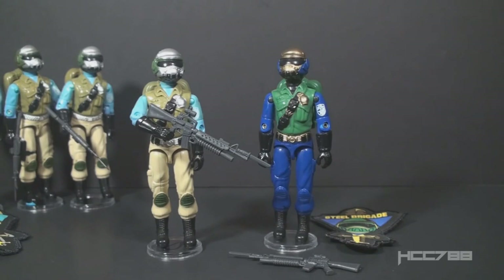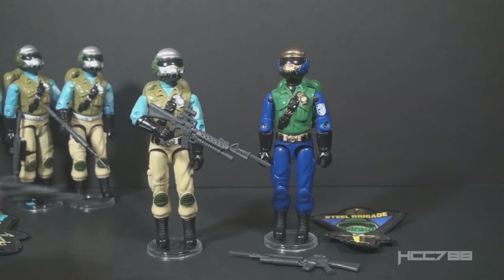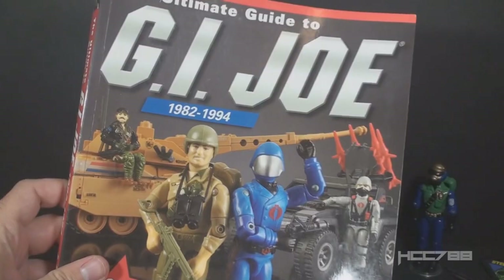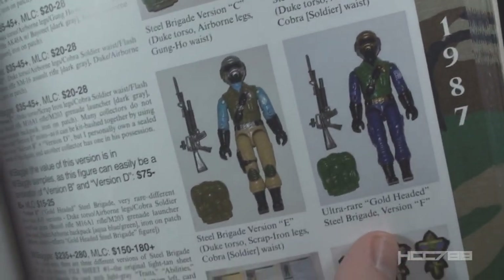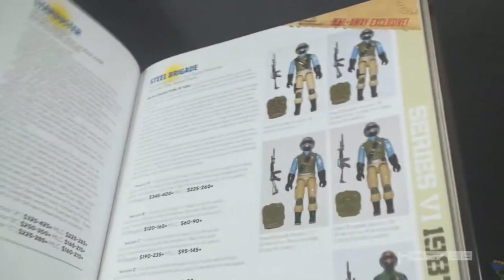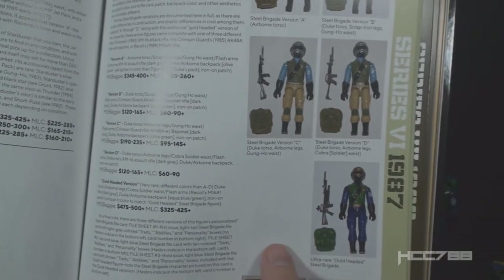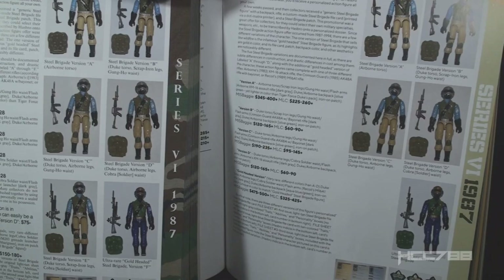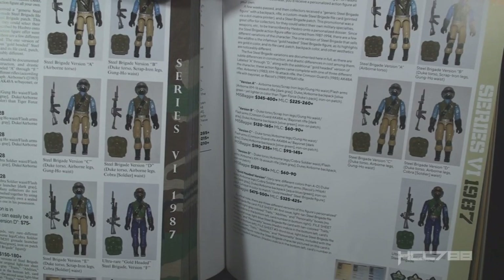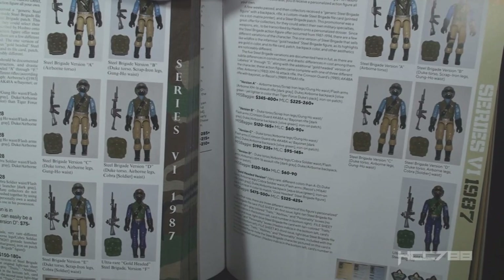With one caveat — the latest releases of version 1D included the same rifle that version 2 came with, while earlier releases of version 1D had a reissue of Airborne's rifle. The second edition of the Ultimate Guide to G.I. Joe by Mark Belomo lists the Goldhead Steel Brigade as version F, meaning it's a variation of version 1. In the recently released third edition, the Goldhead figure is no longer listed as version F, indicating it is a separate version. Note also that version 1E is no longer listed. YoJoe.com also lists the Goldhead figure as a separate version, not a variation of version 1.